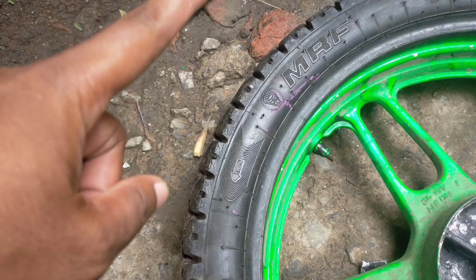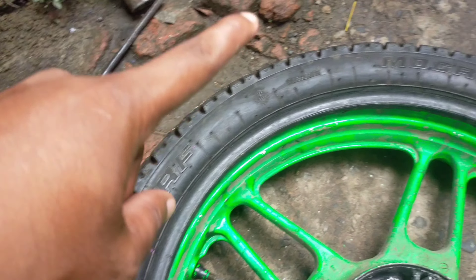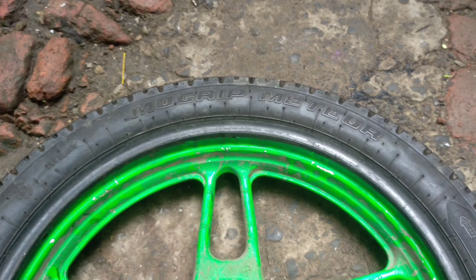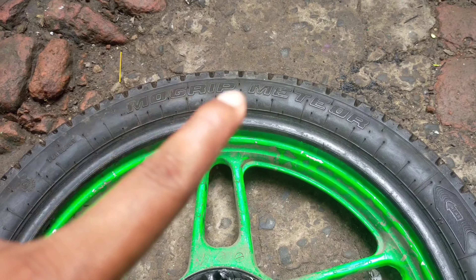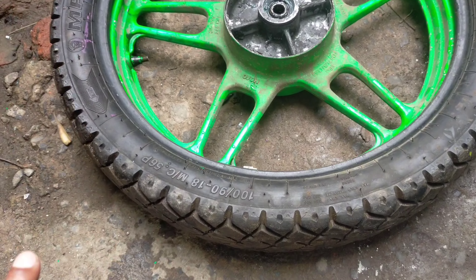This is our tire. The first one is the MRF Mogrif Metro. It's a quality tire. MRF has been working on the previous one.